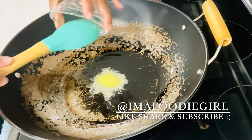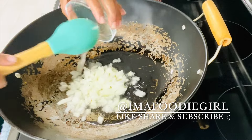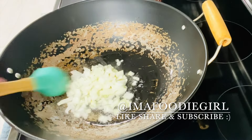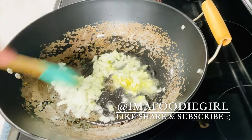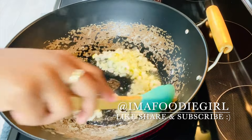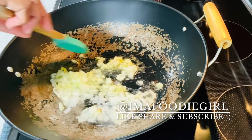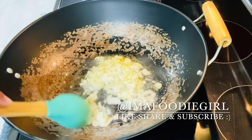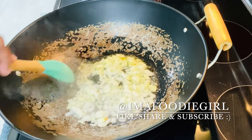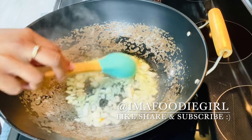My wok is heated up. I'll add my oil, chicken bouillon, and onions. What I want is to brown the onions and build flavors, so I'm going to let this fry until they start getting browned on the edges, and then I'll add in my vegetables, chicken, and everything else at the same time.